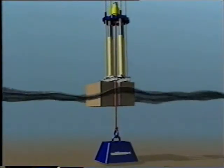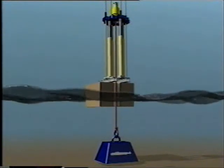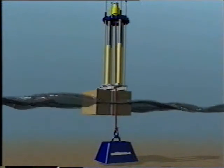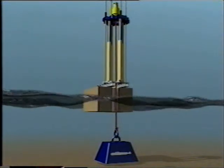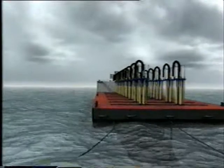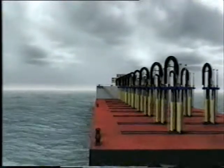During the lift, the force exerted on the attachment points on the Kursk needs to be constant. To maintain stability, the strand jacks will be fitted on top of a series of heave compensators that act like shock absorbers. They will allow the barge to move up and down while controlling the required tension on the strands. The lifting will be precisely controlled, centimeter by centimeter. The force on each bundle of cables can be set individually to minimize the tension on the hull.